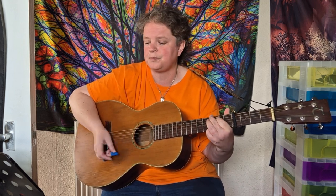Back to G, and then it repeats that, so you've got G, E minor, C, G, and then the chorus starts on C.